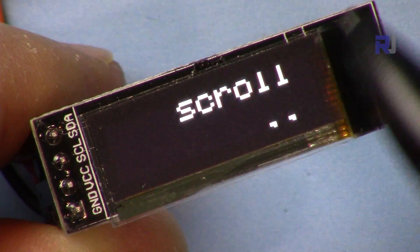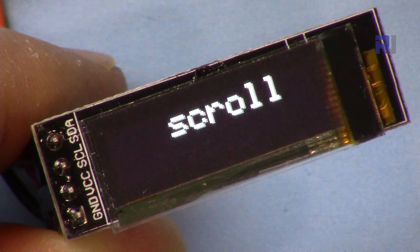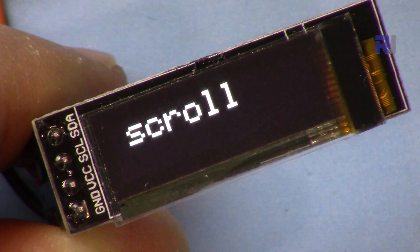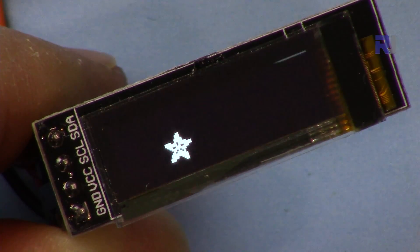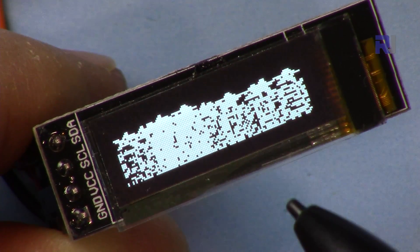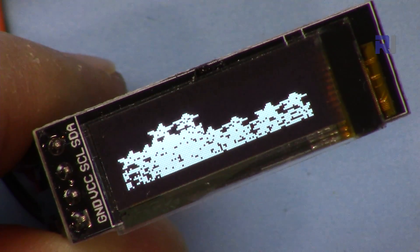As you can see, the display will scroll up, down, left, and diagonally, and shows white shapes, black shapes, and more.